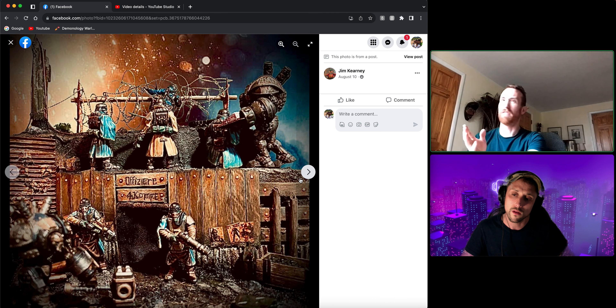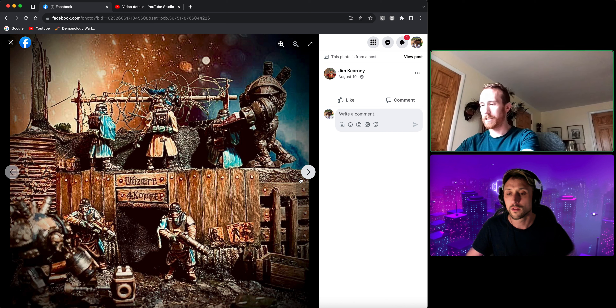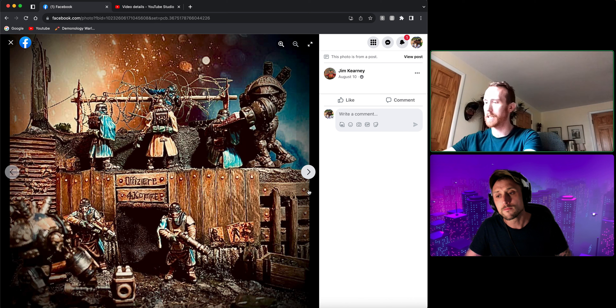You've got these steampunk robot guys which change things up a bit — that's a nice touch. The backdrop I thought is really effective, but as I said it looks a bit spacey. Maybe you could reduce the brightness of it just a touch on the orange, as it is a little bit distracting, though it might look different in person since we're only looking at photographs of the real diorama.